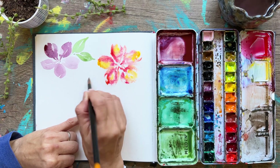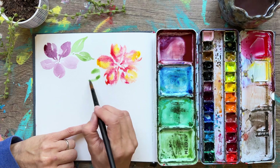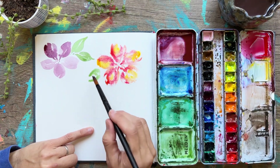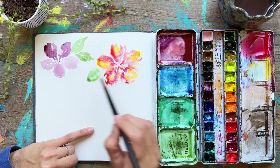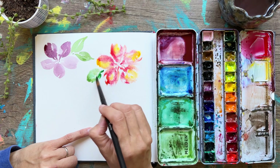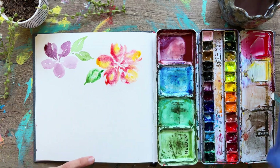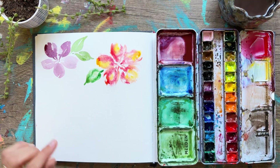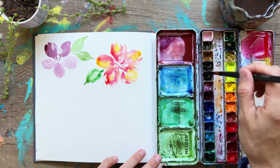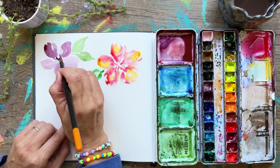This wet on wet technique can be used for many different objects and is a beautiful way to paint florals. I painted my leaf with water first, then dropped in some color — a little darker and more saturated — allowing it to spread. You're going to get more of a softer edge when this dries because of all the water used, versus the one on the left.